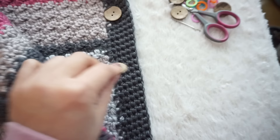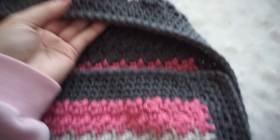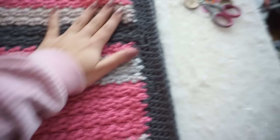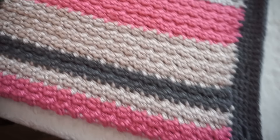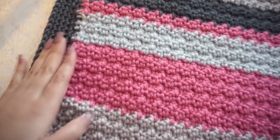Now you just have to sew the buttons to your sleeping bag, and that's it — the sleeping bag is done! I really really enjoyed making this. You can see the stitch is very textured but so beautiful and so easy. I just love it so much. Now I just have to put the buttons on and my sleeping bag is completed.